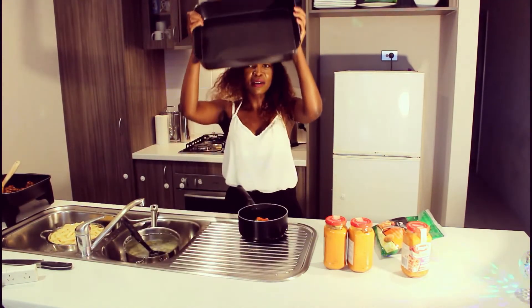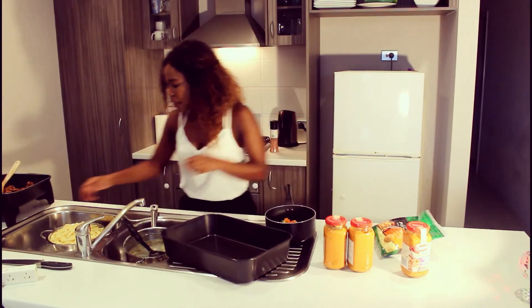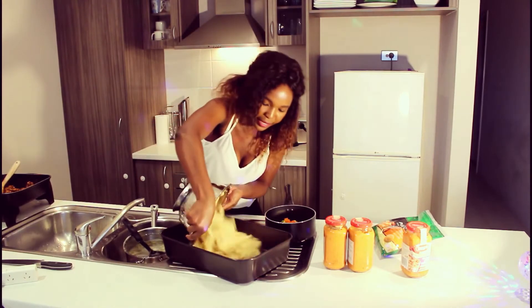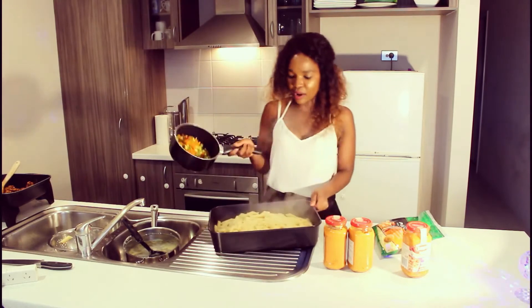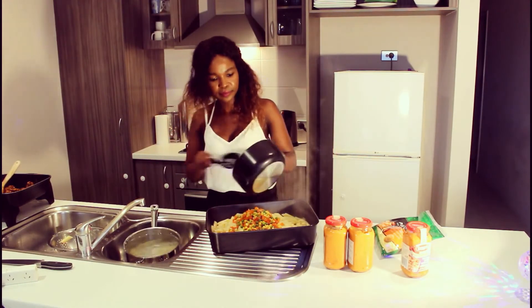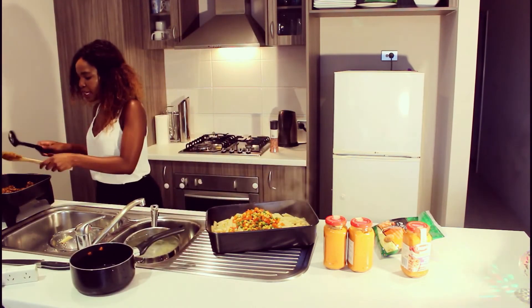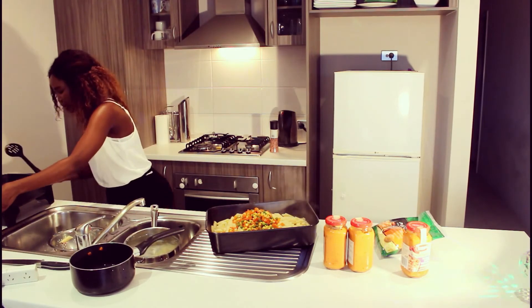Now that all our food is cooked, we're going to get our oven dish and pour in our boiled pasta — just put it in there, yum. Then we are going to add our frozen veggies in there as well. Just pour it all in, and then we're going to add our tasty chicken in there as well.